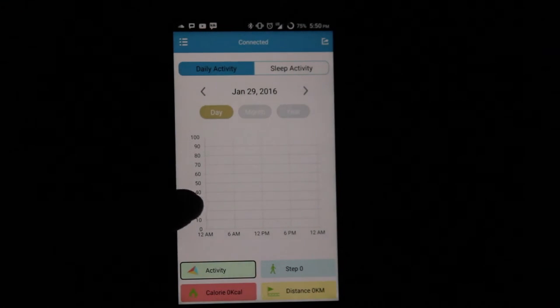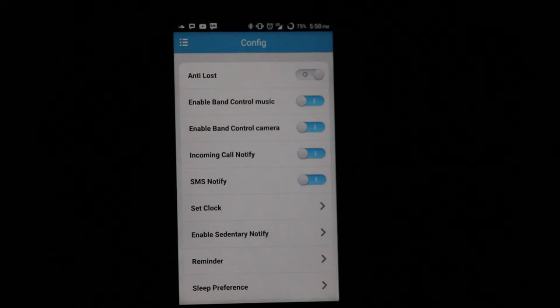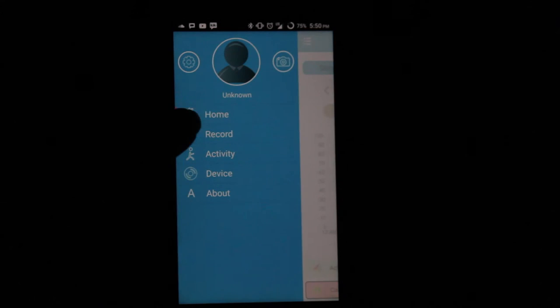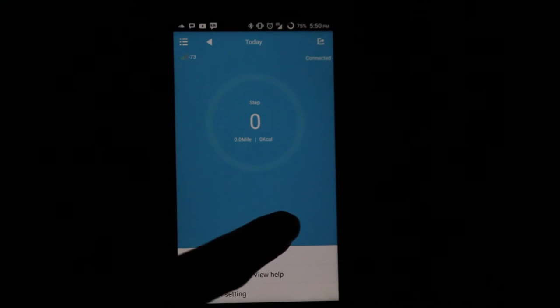Other features of this smart band include sleep toggle, play music toggle, find phone toggle, vibration toggle, power toggle, and reset device toggle. There is also an alarm and reminder setting in the app. As long as the app works, all these features should indeed work. The app is really buggy on my HTC M7.